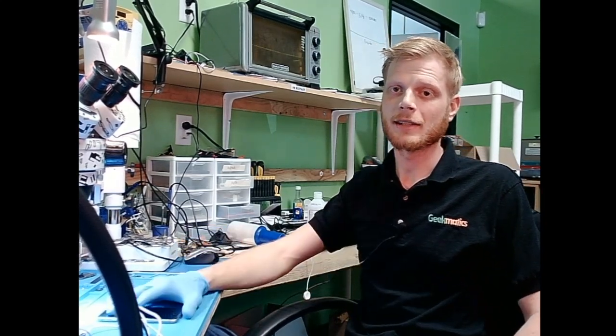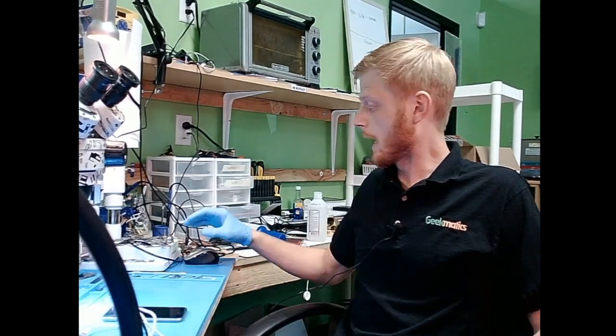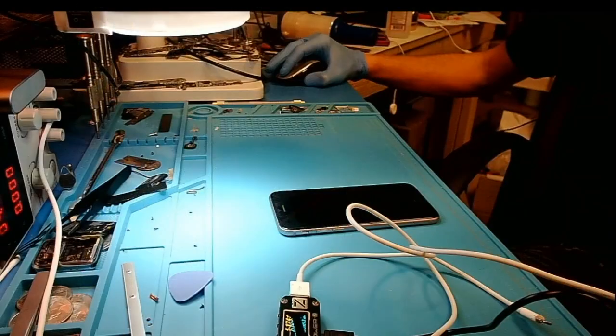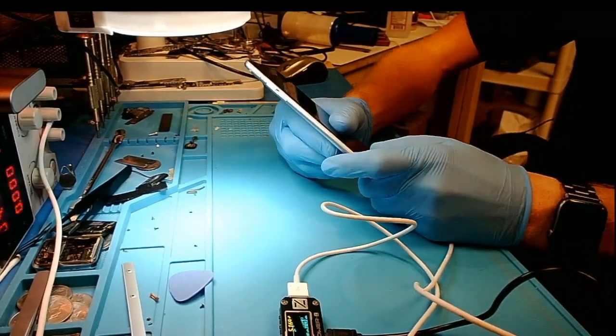Hey everybody, it's Dustin over at Geekmatics and today we have an iPhone 6s. The client came in and said his phone is not charging. So the first thing we're going to do here is actually plug it in. We asked him if there's been any liquid damage — he said no, swore up and down. So we'll go ahead and plug it in and see what we get on the charger.